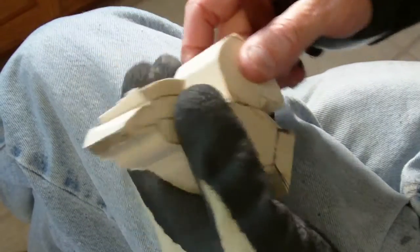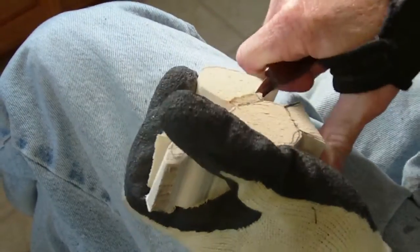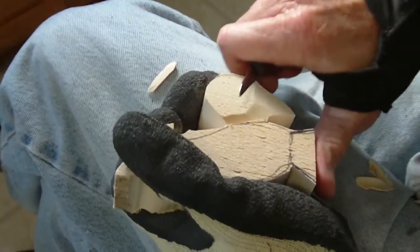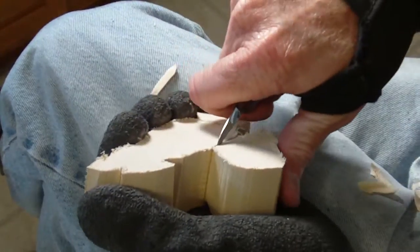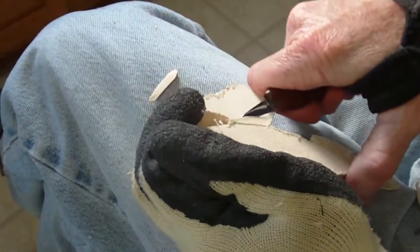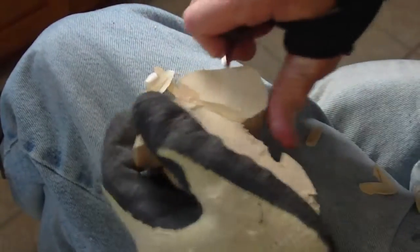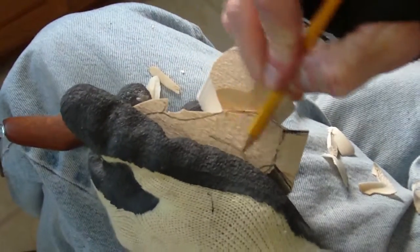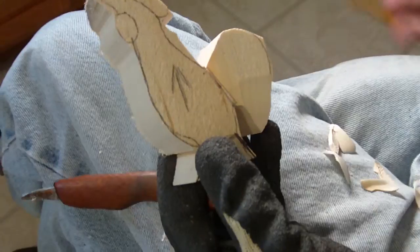I'll show you how we're going to do that. The first thing we definitely want to do is start on the tail, so take your knife and bring that tail down. We're going to bring the whole thing down, coming on the other side and doing the same thing. I want to remind you that the grain of course for this piece will be running this way — you want your grain to be running this way on the project.